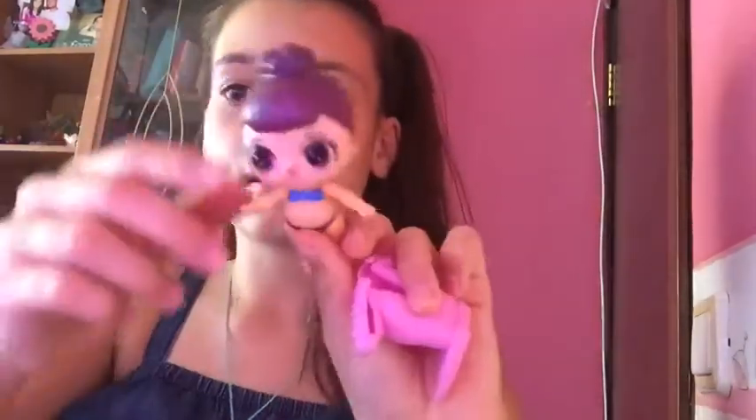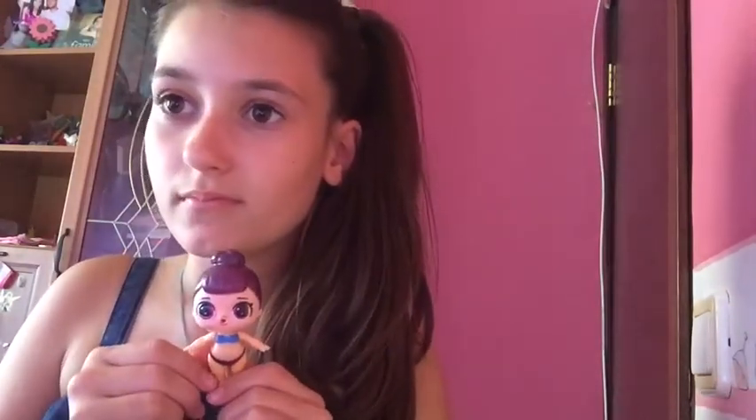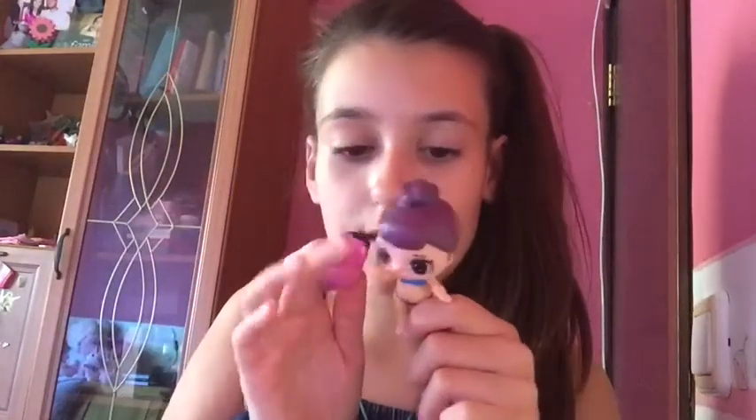Oh my god, this is so fake. Look at it, it's so ugly. And look at the hand — it's like broken. It moves on its own. It doesn't come with any clothes. These are the clothes. That's terrible. And this thingy — it can't even hold it. That is so weird. Why doesn't it come with any clothes?